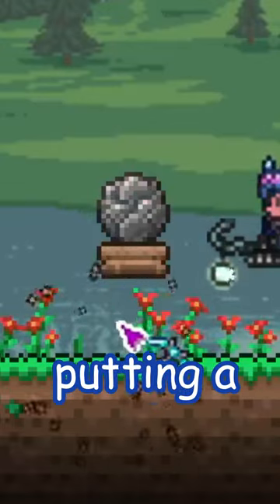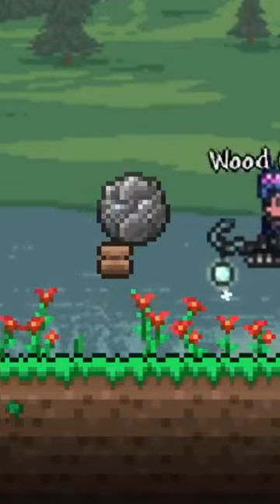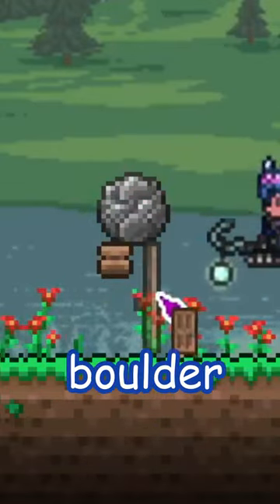Everyone knows about that prank of putting a boring cup of water above the door. But have you tried putting a boulder above the door?